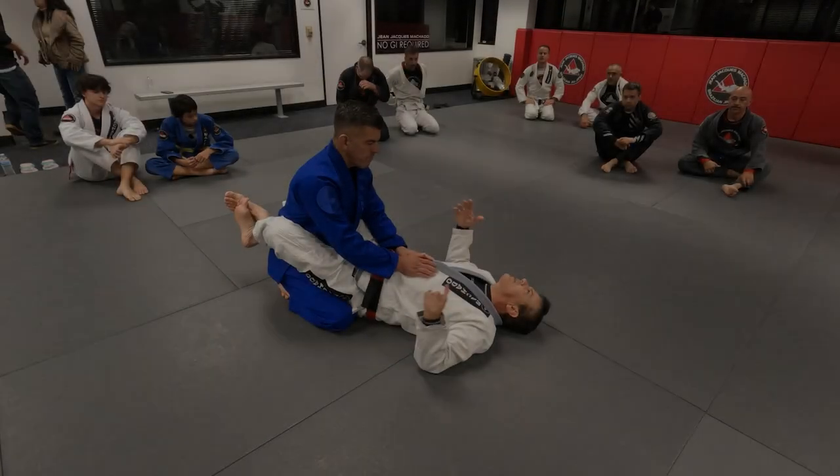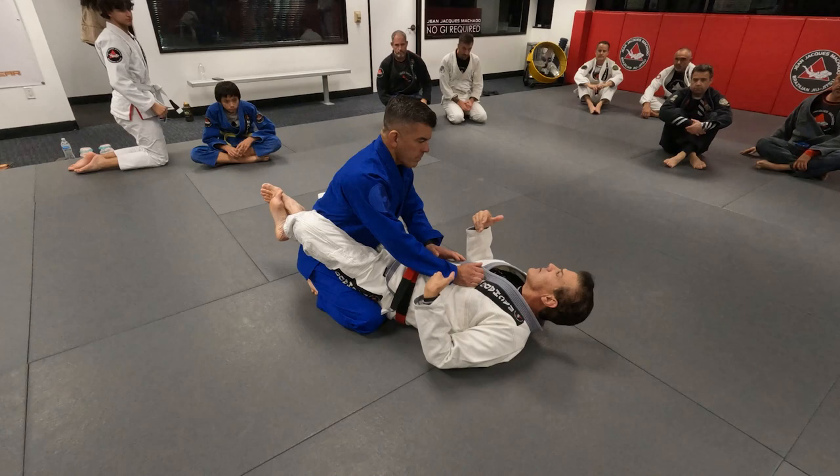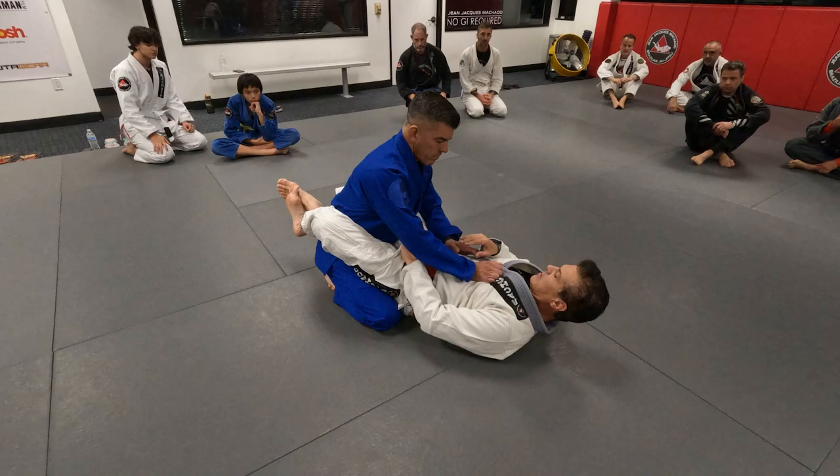It's really important that we understand why we control like this, why we control like that. It's for you to understand that every control you make will have a different outcome. What I'm doing is I like to hold cross, but I'm holding that collar underneath.